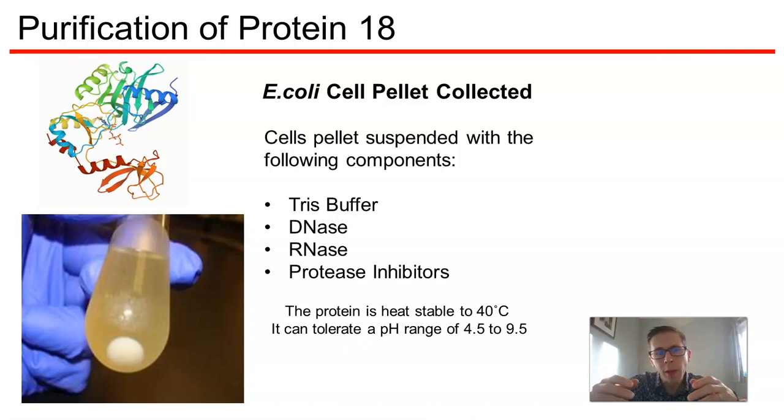Following the culturing, we would typically centrifuge the culture to gain a bacterial pellet. That bacterial pellet contains our recombinant protein, and we're going to need to resuspend that in a smaller volume. So we're starting off with a basic buffer.